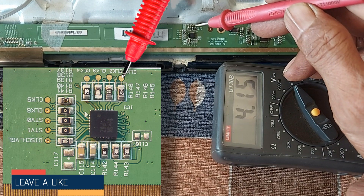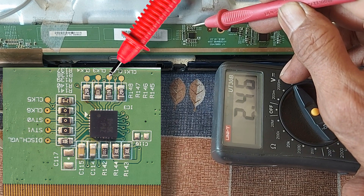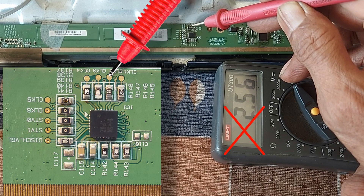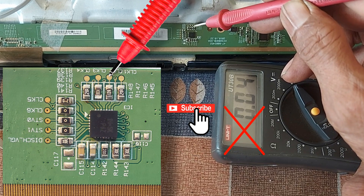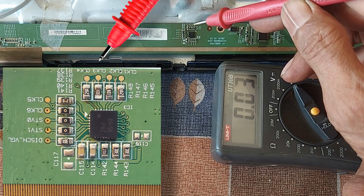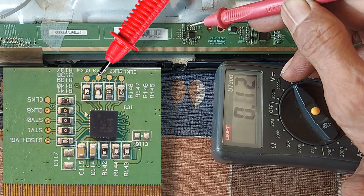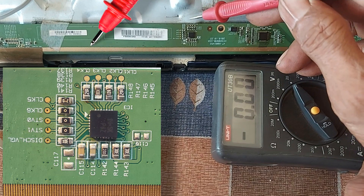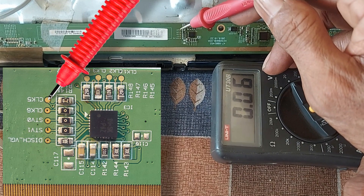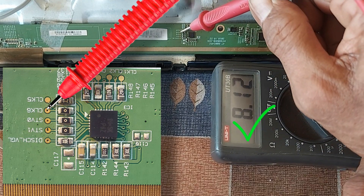CLK 1: 8 volts. CLK 2: 2.5 volts. CLK 3: 2.5 volts — not correct. CLK 4: 8 volts. CLK 5: 8 volts. CLK 6: 8 volts. So we understand that the voltage of CLK 2 and CLK 3 is not correct.